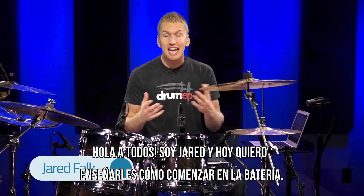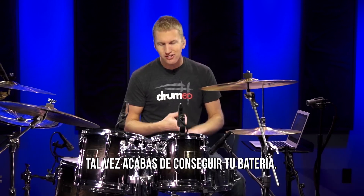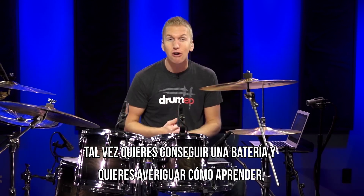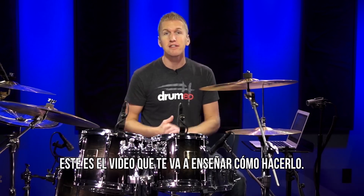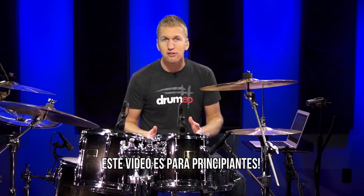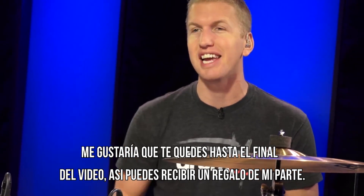Hey everyone, it's Jared here and today I'm going to teach you how to get started on the drums. So maybe you just got your drum set, maybe you want to get a drum set and you're going to kind of check out how to learn, but this is the video that's going to show you how to do that. This is for absolute beginners. I want you to stick around to the end of this video so you can get a free gift from me.